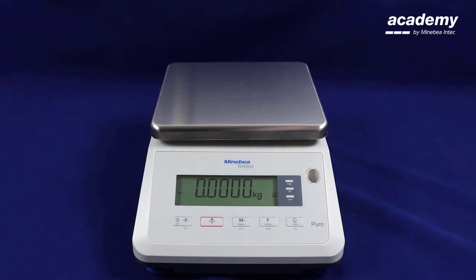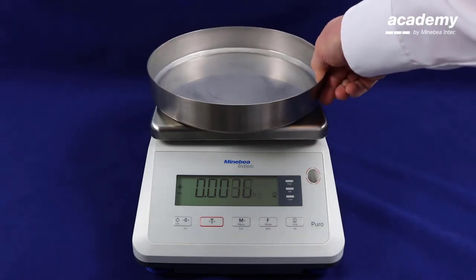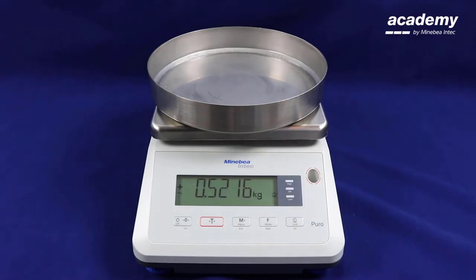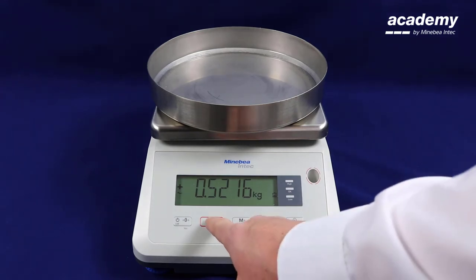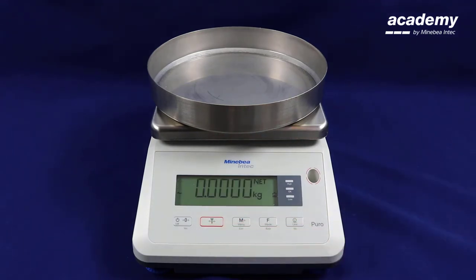This can also be used with the tear function. Put your container on the scale. Press the function key to unlock the scale, and now you can use the tear key. Now you can put your samples into the container.